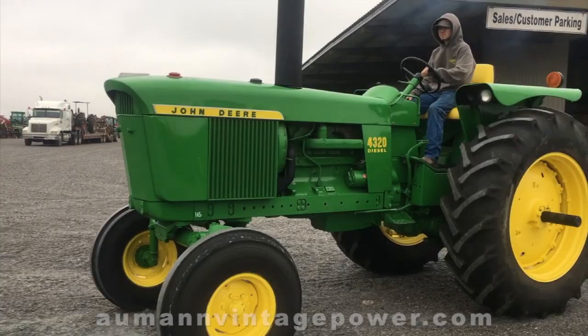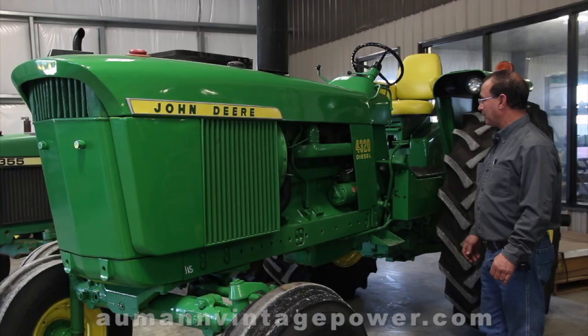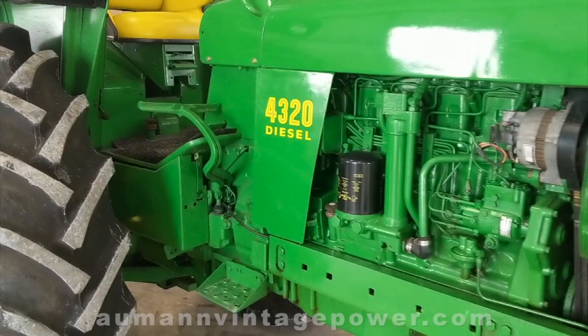A little 4320 — I bought it out of DeRitter, Louisiana, and it has 1,200 hours on it, and it is the original hours. The tractor stayed outside quite a bit, so it was faded, and I wanted to restore it. Only a 1,200-hour 4320 have I ever come around, so we redid it a few years ago.